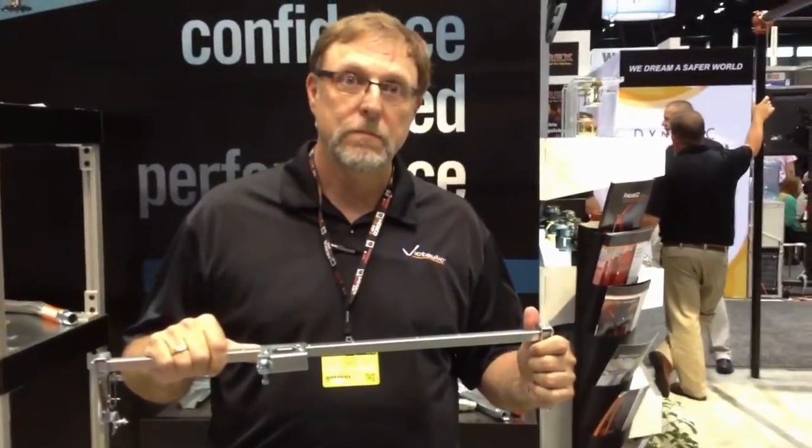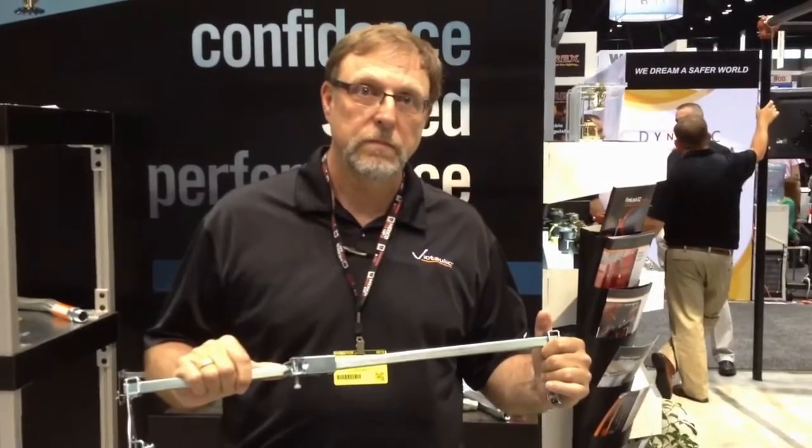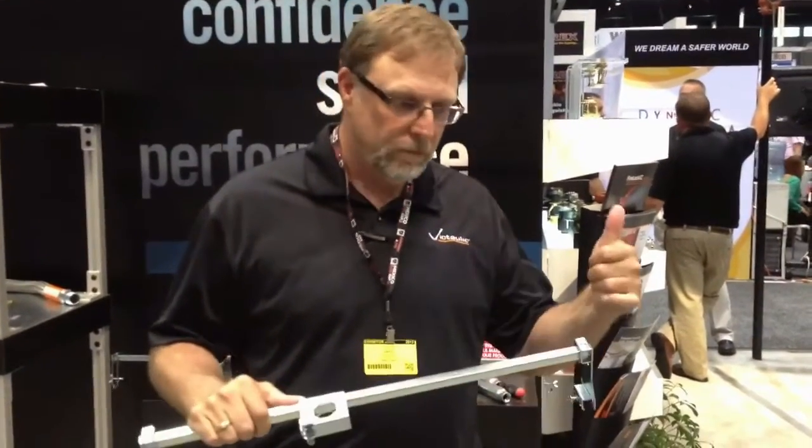Thank you very much, Chuck. Much appreciated. If you'd like to learn more about VicFlex, I invite you to stop by the booth and chat with us. Thanks everybody.